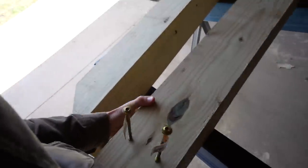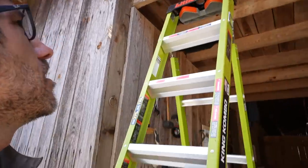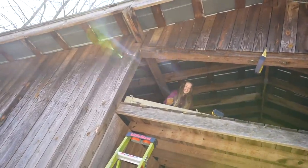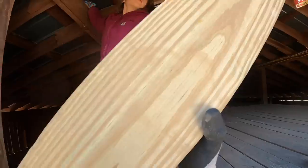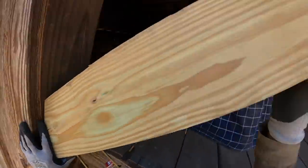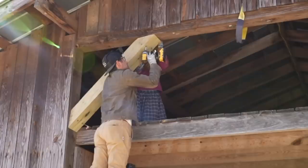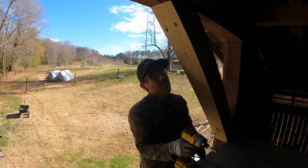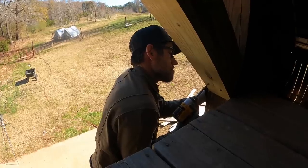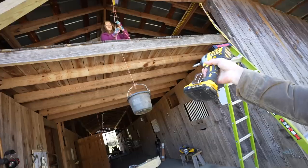I'm using these 8-inch GRK lag bolts — they're really fancy. It'll be a little bit easier when I get up there. I have a helper today. Hold the top — I got the bottom. Can you lift this up? Let's do it. Those big timbers really eat up a battery. It's important to have a fresh battery when you do this. Good job, Penelope!